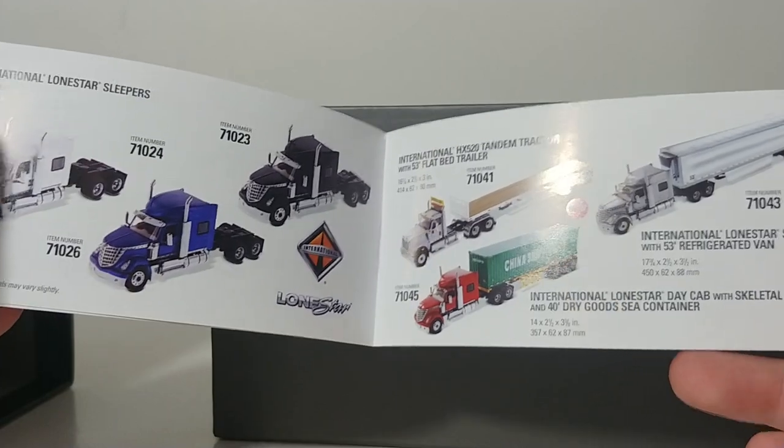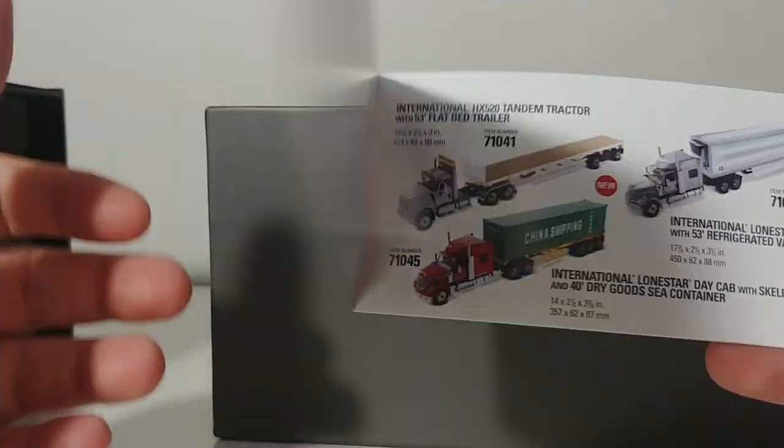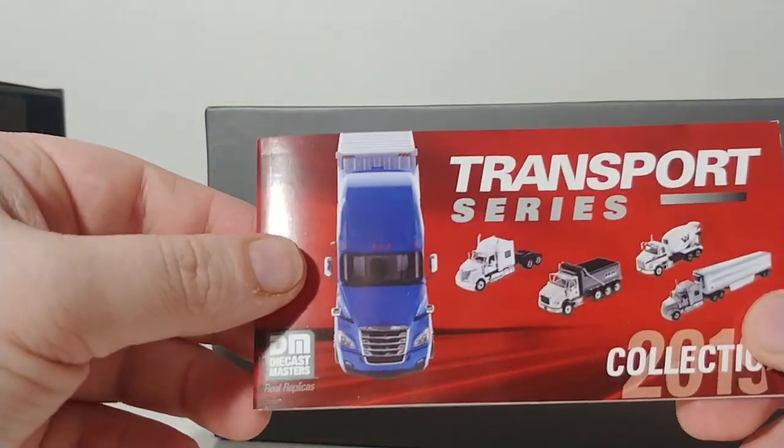Coming later this year, 2020, there will be new additions to this. Besides the Kenworths, we're also expecting some Peterbilts, as well as some new Western Star trucks.